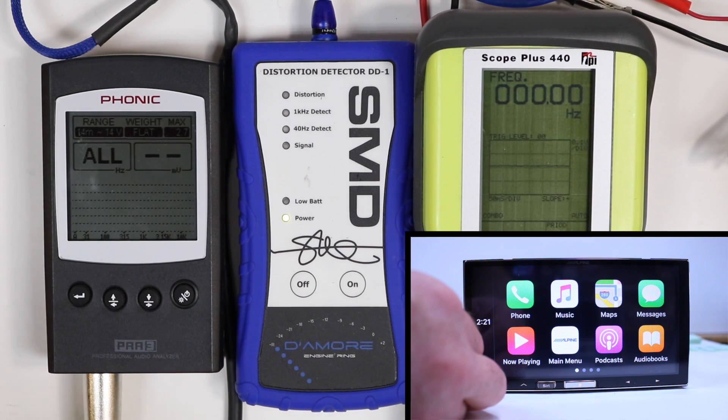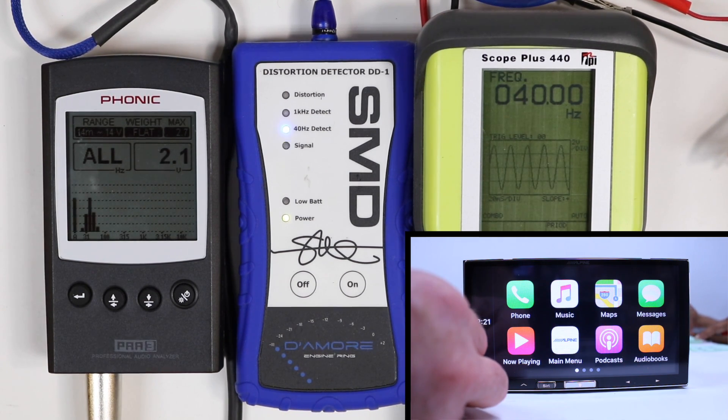Without further ado, here it is — the Radio Dyno ILX107. First test: USB RCA output, 40 hertz. Signal is turned up all the way and we have a 2.1 volt output.